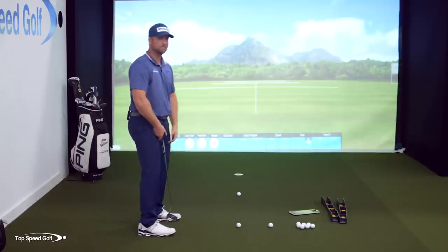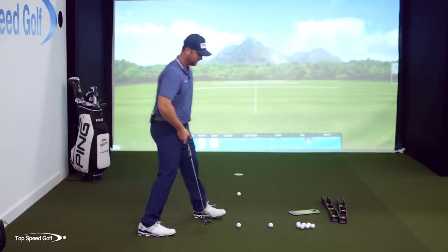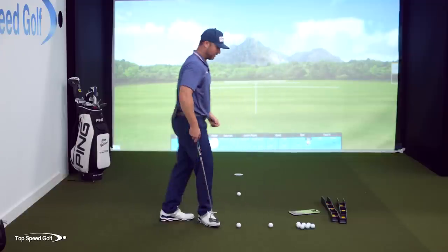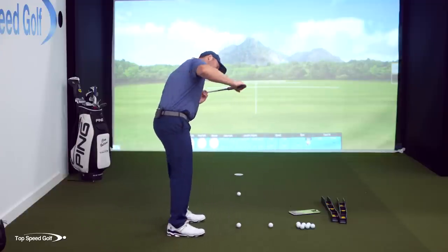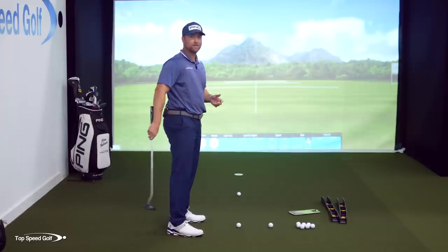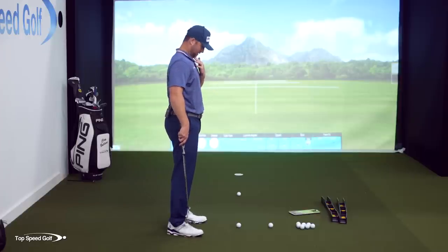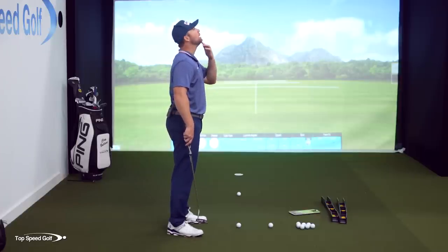Yes, I can see the line when I'm in here — not going to be comfortable, not going to be able to hit a putt. Yes, I can see the line when my eyes are way up here — not comfortable. Yes, I can see the line when my head's tilted way over here — again, not comfortable. The last thing to check here is moving your chin back into your chest or up higher like this.